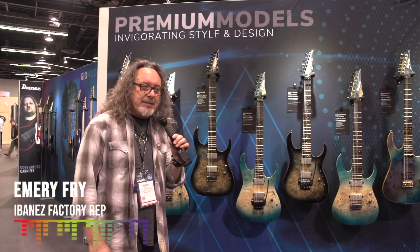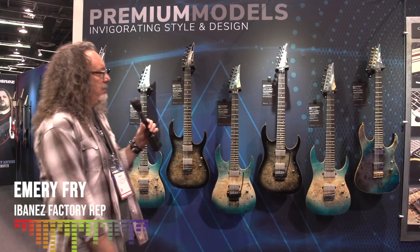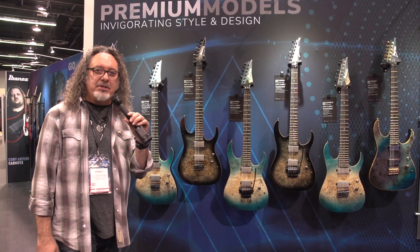Hey, this is Emery with Ibanez at the 2020 Winter NAMM Show on Sunday. We're going to show you guys the new premium model in the Ibanez RG Series.